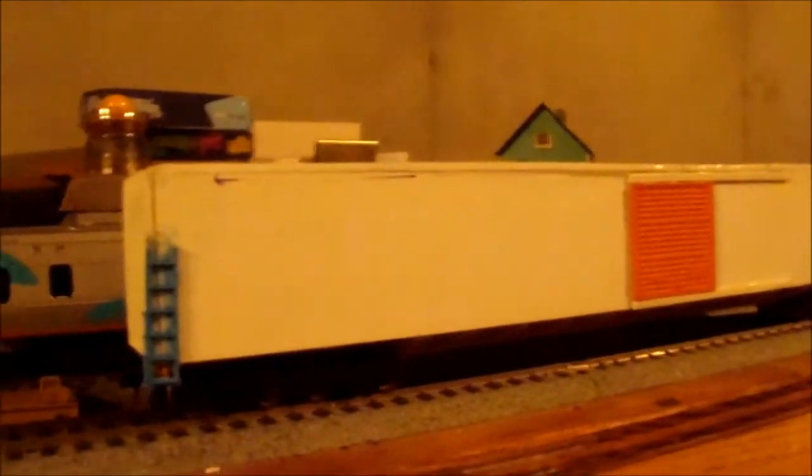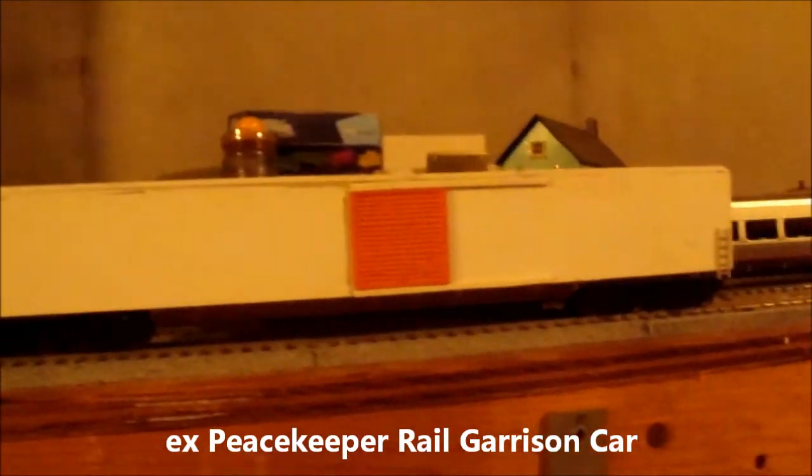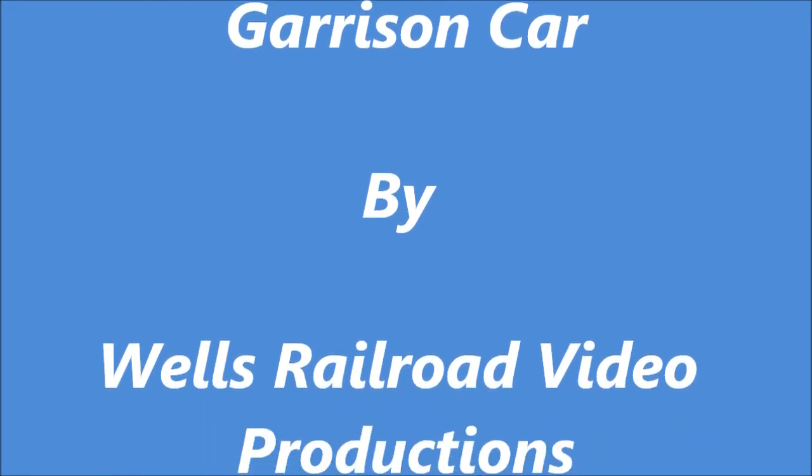Sorry guys, my card got full. I just wanted to show you guys this really unique car that I built. It took me about three days to build. I hope you enjoy it — X Department of Defense Patriot System Carrier Car. I hope I'm getting the name right; if not, it'll be at the bottom of your screen in the video. Peace, y'all.